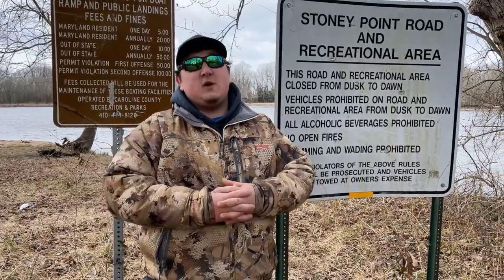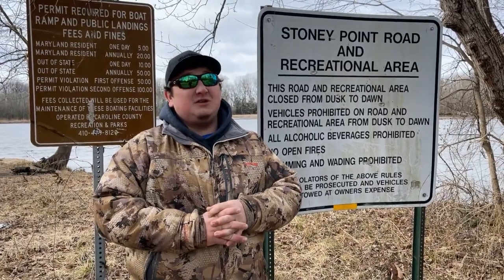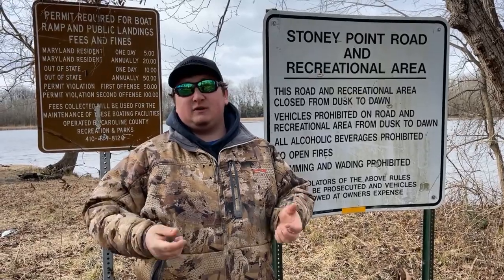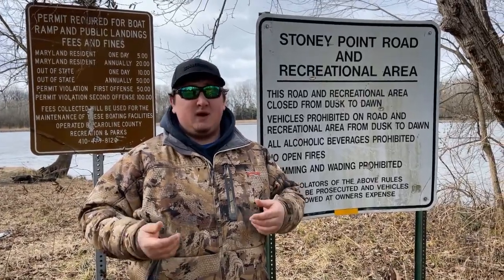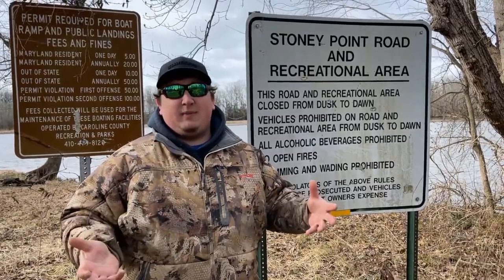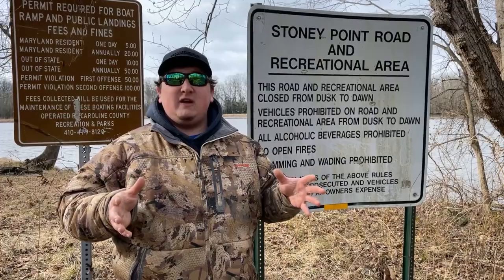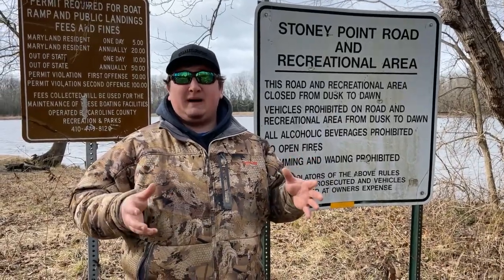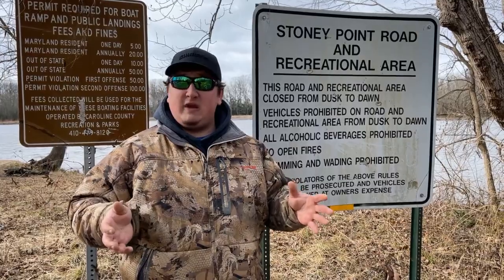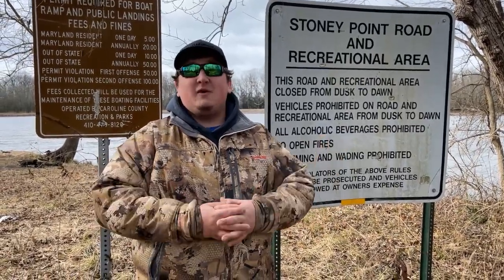Hey guys, so the fish weren't cooperating with us today — a little cold, a little windy, and also just a little bit early for the perch run. So we tried fishing some bobbers, some bottom rigs with minnows, worms, and some jig heads — fish weren't biting. We just wanted to get these videos out to show you some good spots to prepare for the perch run, which should be here in the next few weeks. It can only get better from here. Thanks guys for watching.